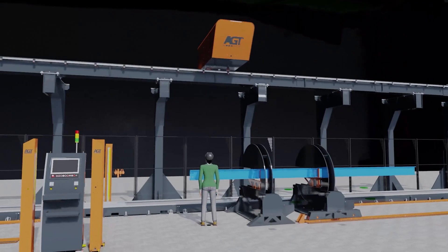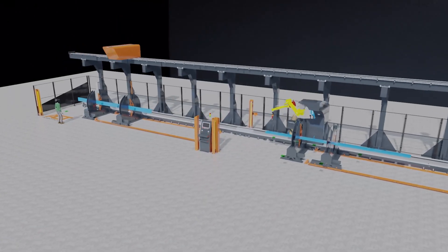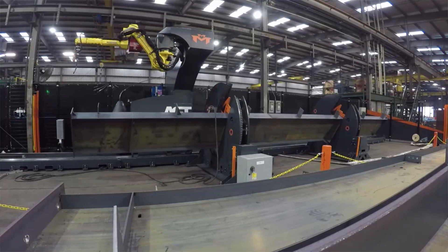When a tandem system is employed, the operator can tack the detail elements on one positioner while the robot is welding the previously tacked member. Welding positioners can be integrated in the system to eliminate the need for the operator to rotate the workpiece.